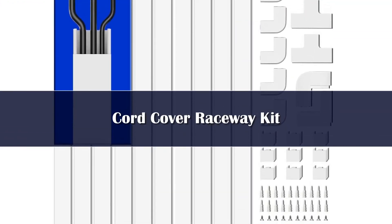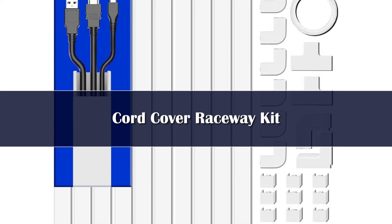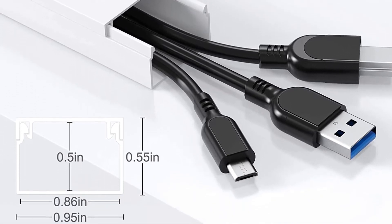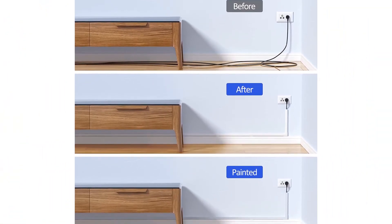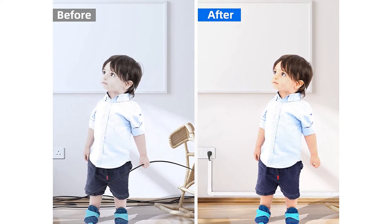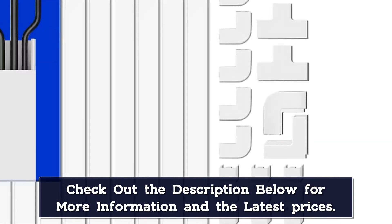Number 2: The Delamoo Cord Cover Raceway Kit is an excellent choice for users looking for a simple and clean-looking solution to wire nests under the television set or in an office. This cable management solution is made from durable PVC that holds up to light bumps or kicks, and users can paint over the pieces to blend in with the wall. While the included adhesive tape is extremely strong, it can damage painted walls upon removal. In addition to durability and a minimalistic look, the Delamoo Cord Cover Raceway Kit features a ton of pieces to suit a variety of needs. This kit includes 10 straight PVC channels and multiple parts to tackle corners and rounded edges.